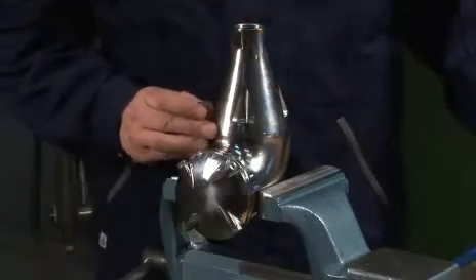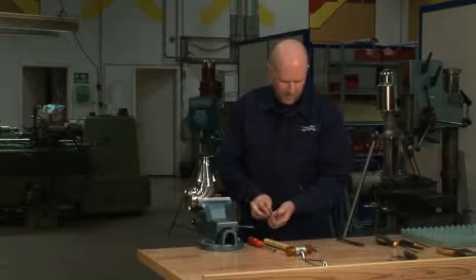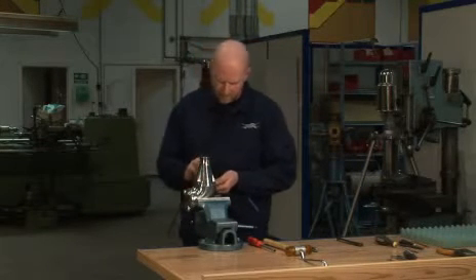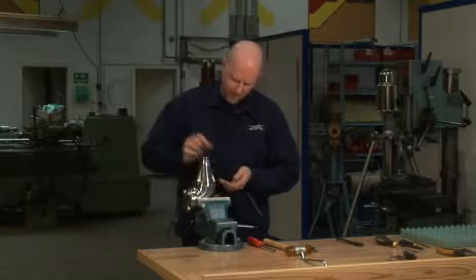Mount the cone over the turbine shaft and the retaining ring. Mount and tighten the four bolts.